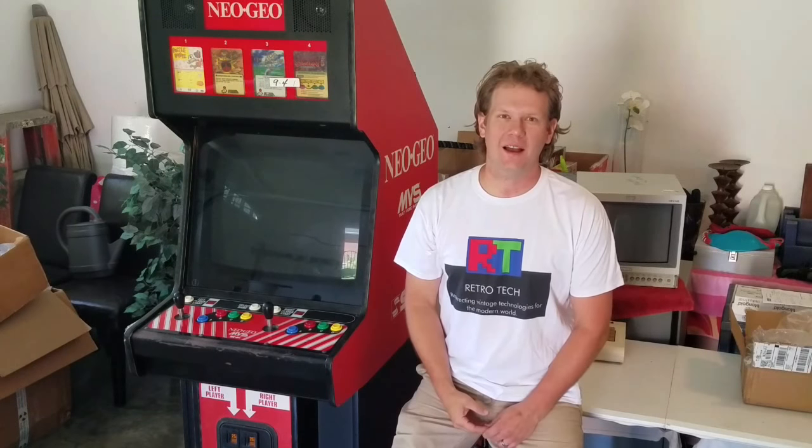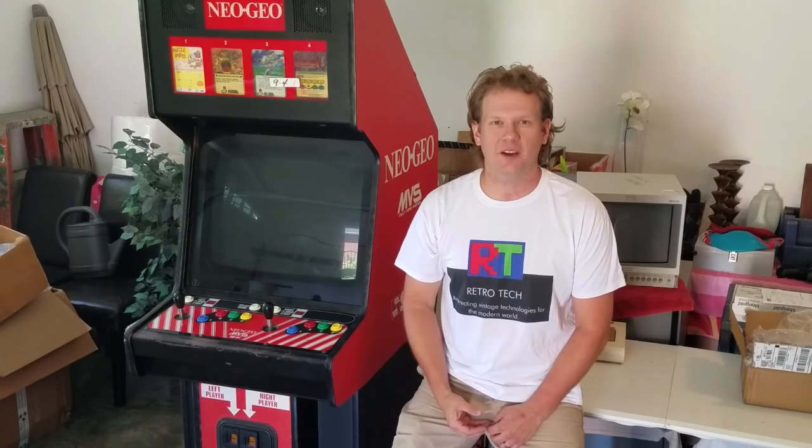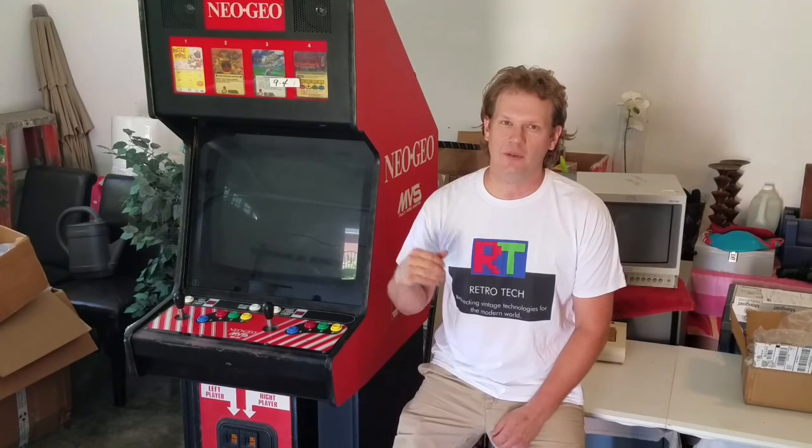Hey and welcome back to Retrotech. I'm Steve and today we're looking at our very new acquisition here at the Retrotech garage — this Neo Geo MVS arcade cabinet. I've been looking for one of these for a long time and a great deal came available through a Facebook group I've been in, so I just had to jump on it.